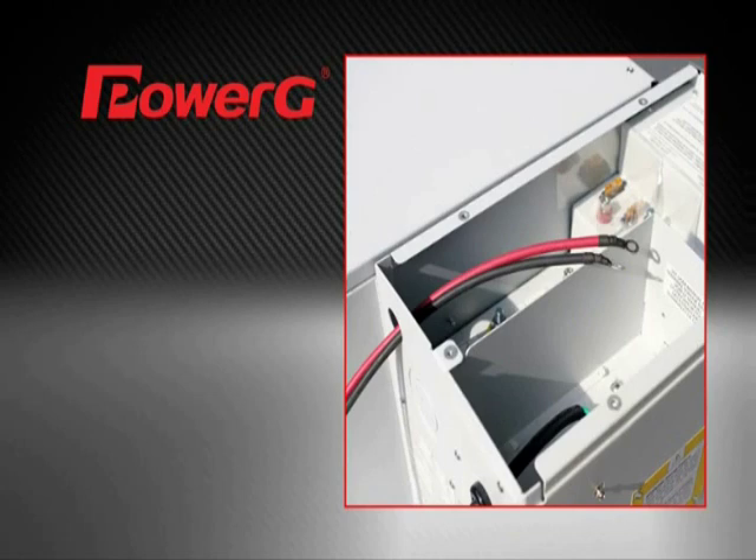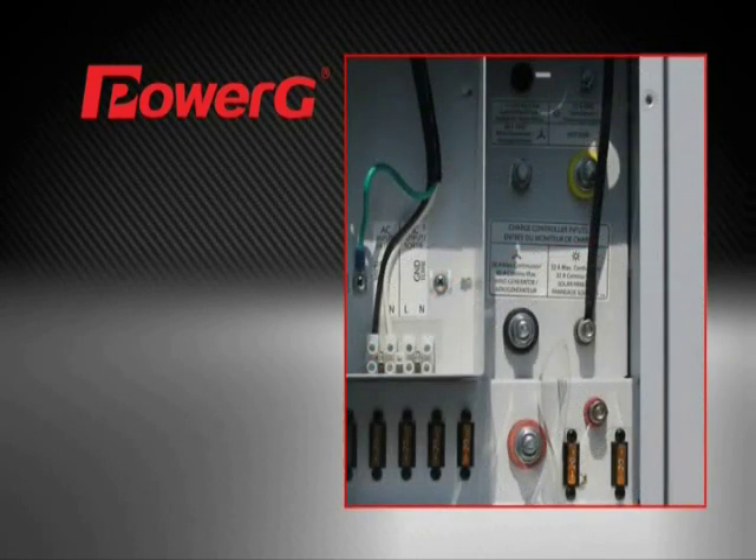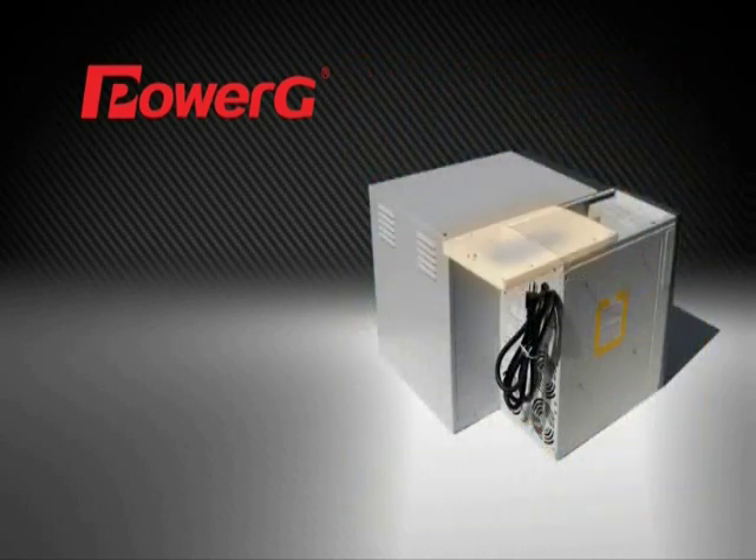Connect the other ends of the eight-foot cables to the inverter, threading the cables through the knocked-out port, then connecting the negative cable to the 32 amp pair DC input terminal, then the positive cable to the small positive terminal. Tighten the nuts on both terminals, then replace the inverter cover.